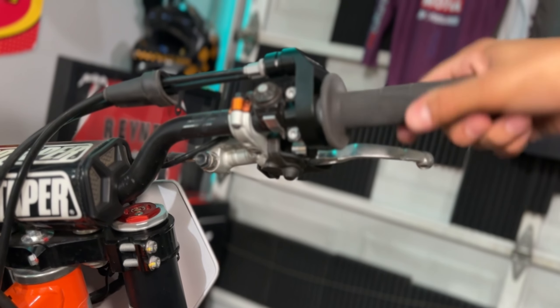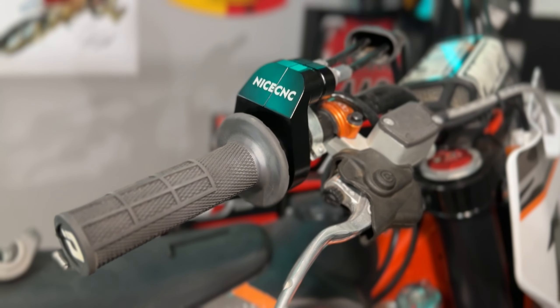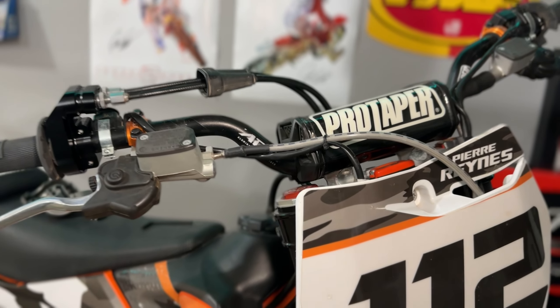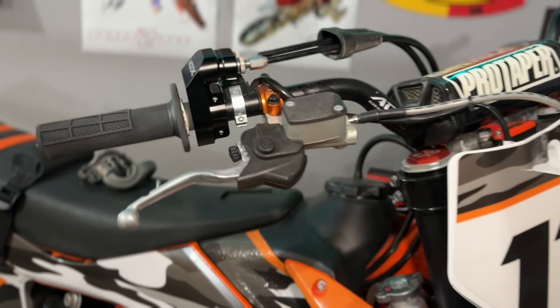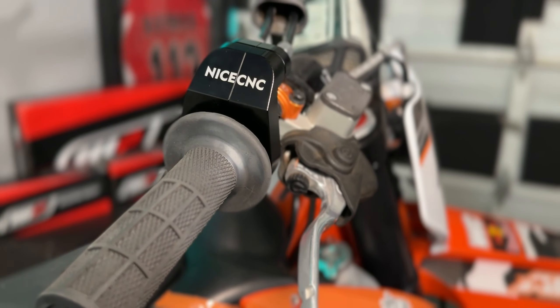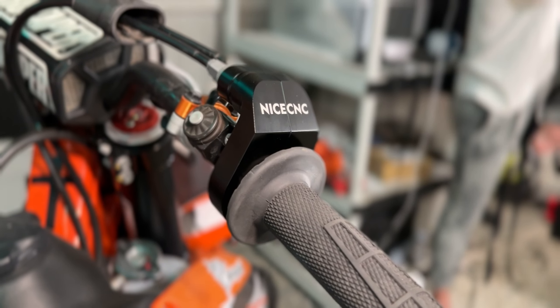Quick test — nice and smooth. As you can see, it looks really nice on the bar in comparison to the silver one that comes stock, especially now that the whole entire bar is basically black. Overall, I like the look of it. I think it adds some flare to the front of the bike. It's nice and clean, and hopefully it actually does protect the throttle cables just that much better.